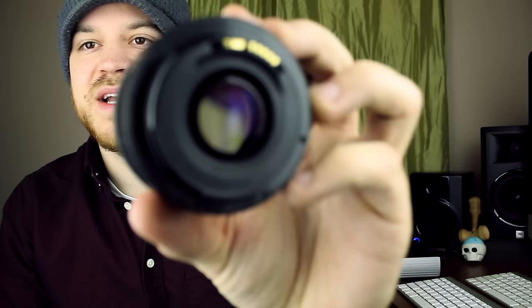Hey everybody, in today's video I am going to go over the lenses that I use to shoot all my videos. I've only ever had three lenses, and there's been some cases where I'll hire a videographer and they'll bring their own, but ever since I've been shooting HD, pretty much everything that's been going on to any of my channels has been through these lenses.